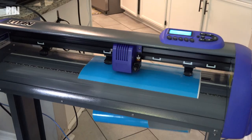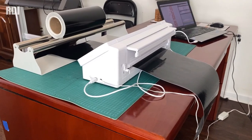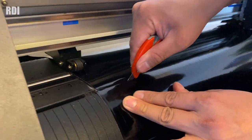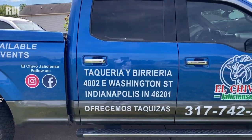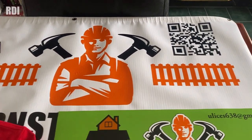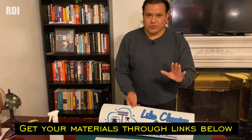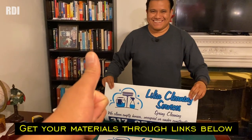If this is the first time you're watching this kind of video and you're thinking of investing in a vinyl cutter, make sure to check out our channel — we've got lots of videos showing you what kinds of products you can make. All right, see you guys in the next video, and thanks again for all your support. See ya!